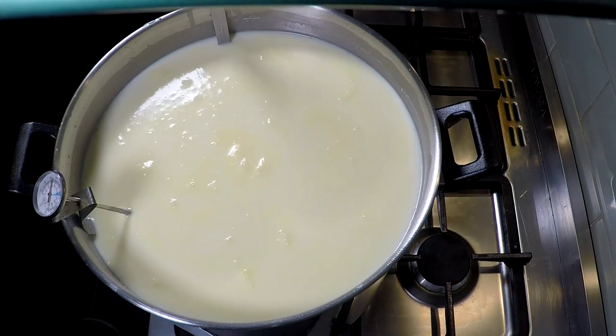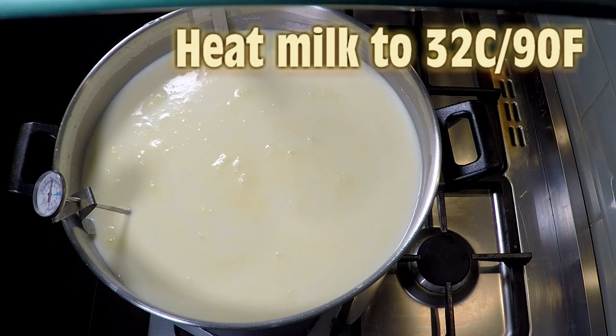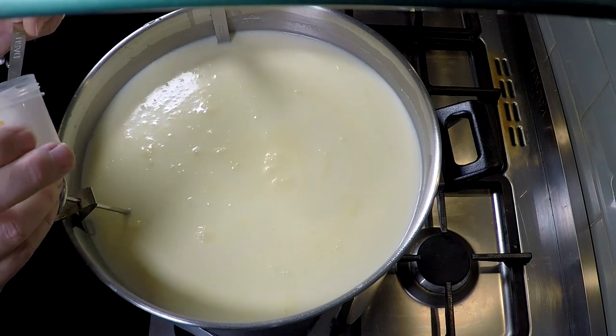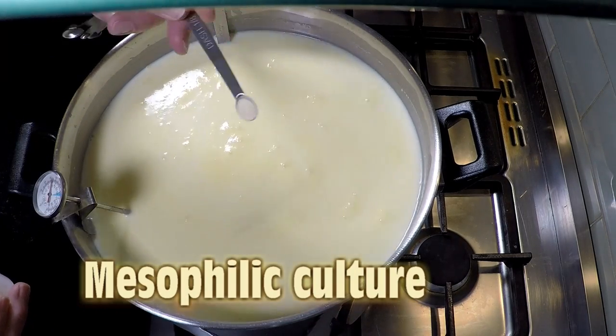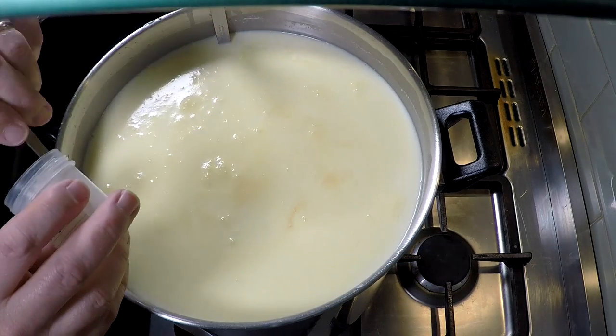Once you've poured your milk in, we're going to bring it up to temperature. The target temperature initially is 32°C or 90°F. Now we're going to add in our mesophilic culture — that's an eighth of a teaspoon, so I'll put three of those in.